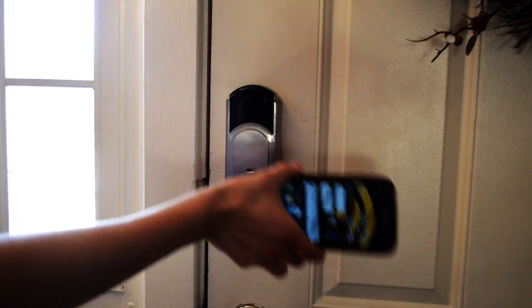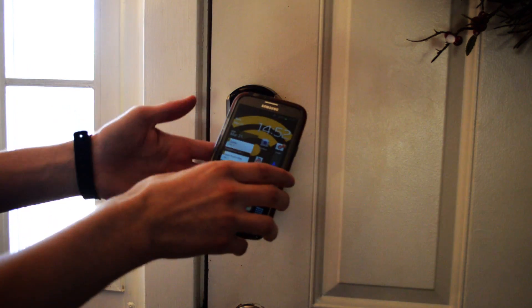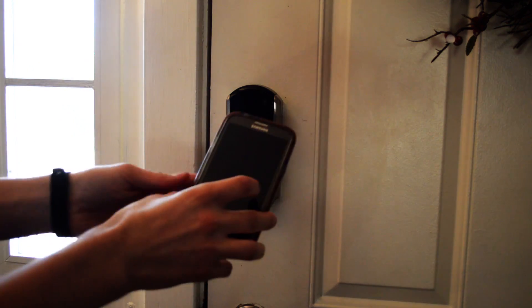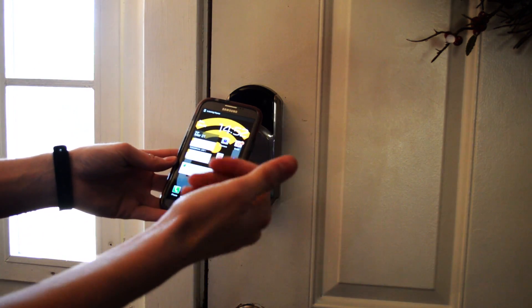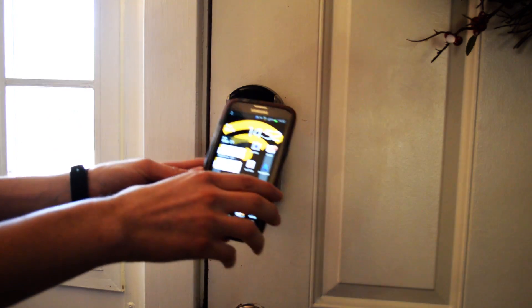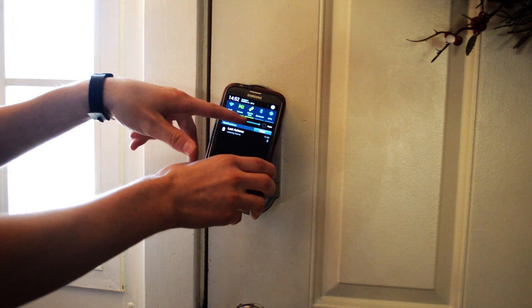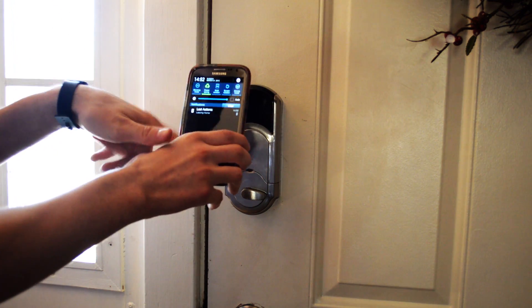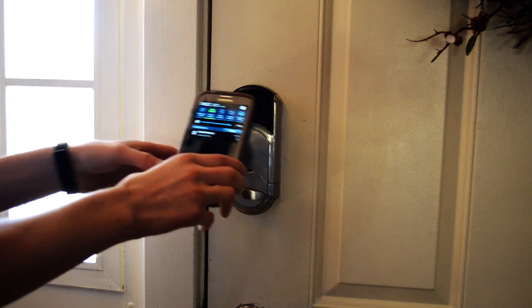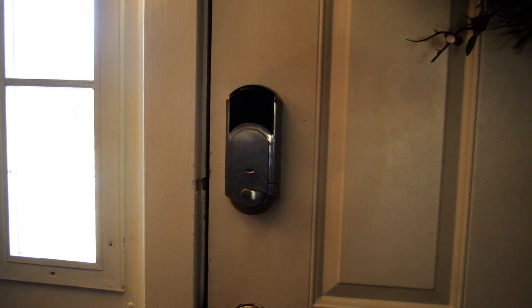I swipe it again when I'm leaving or coming home. The arriving-home profile also turns my volume up. When I leave, it sets my ringer to vibrate, turns data on, and enables power saving. So there's another great use for NFC tags. I'll show you one more.